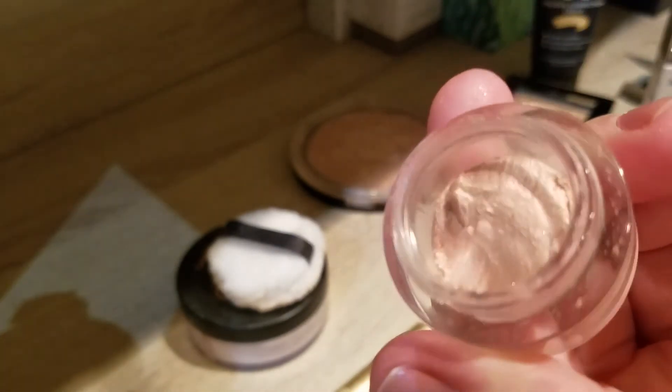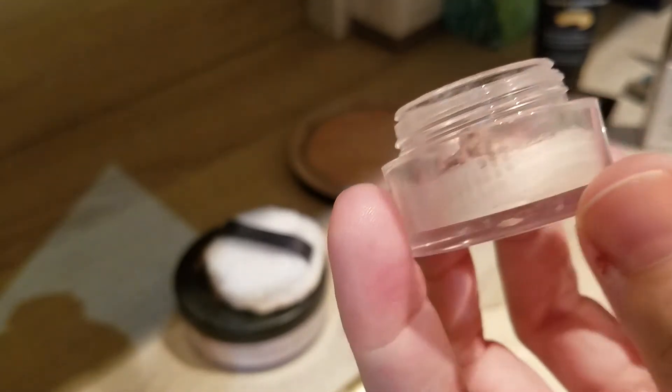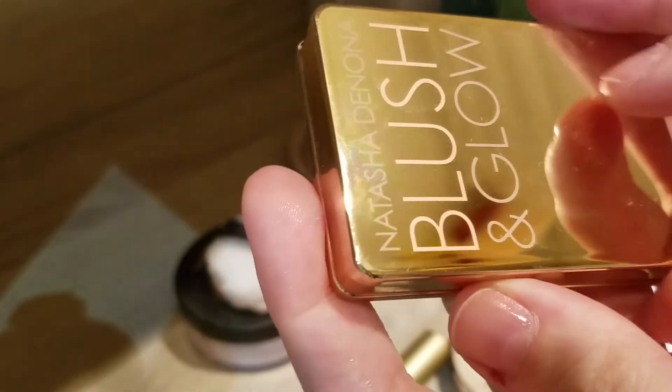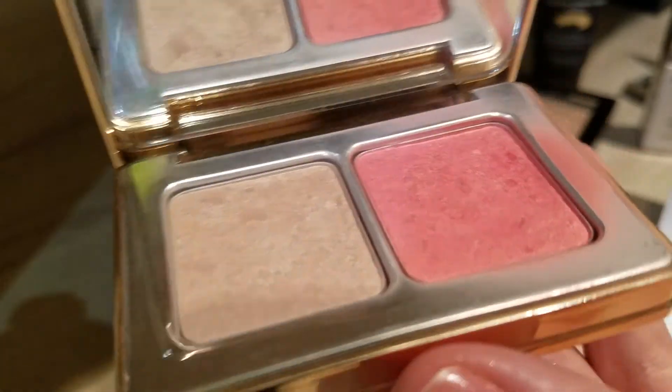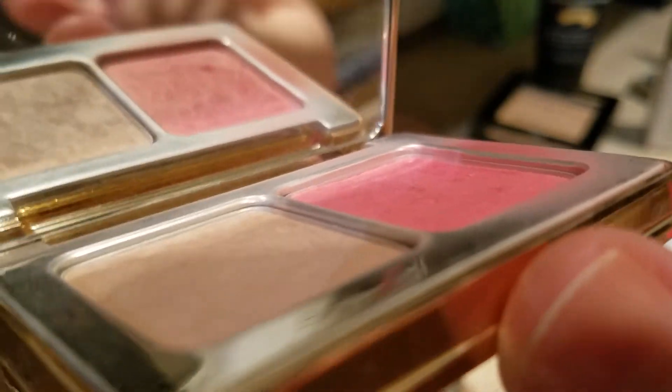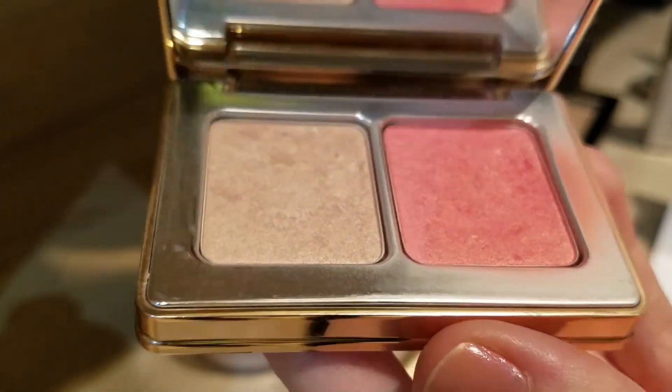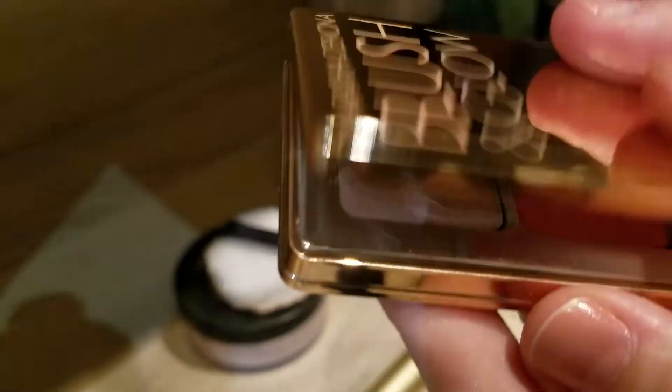The other repressed highlighter I've only used once or twice, so not much progress, but I'm leaving it in my project pan. Progress in my eyes: the e.l.f. eyeshadow in Ain't That Sweet, which I use as an eye primer — didn't use it every day this month, only a couple of times, but I can definitely see it going down. The other product I just added last time is the Natasha Denona blush and glow — I can see the blush is definitely going down now. They're more like glorified eyeshadows, but I'm happy using them up.